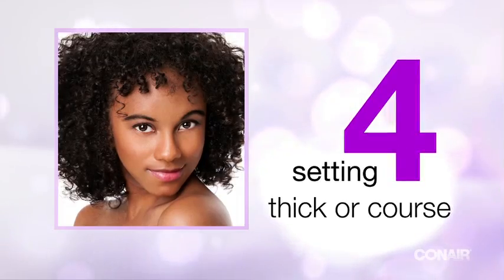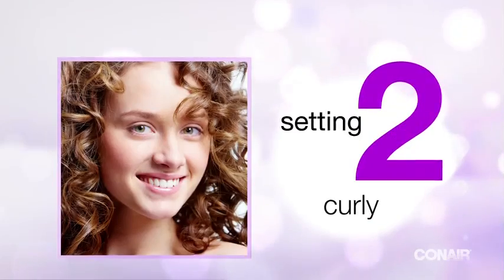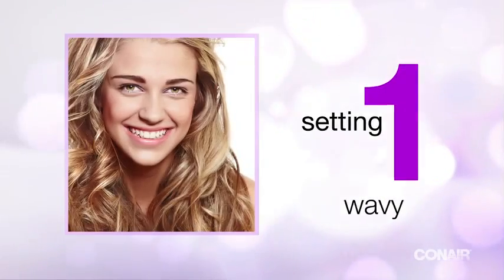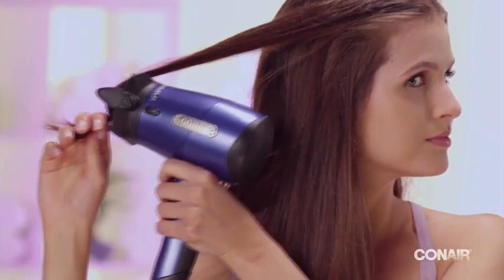Use the tension control dial to select the right setting for your hair type: setting 4 for thick or coarse hair, 3 for very curly hair, 2 for curly, and 1 for wavy hair. The tauter you hold your hair as you dry, the straighter the results.